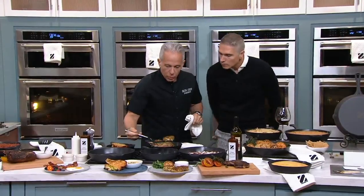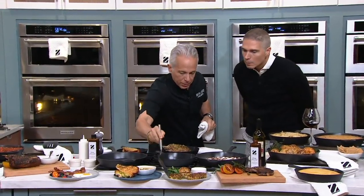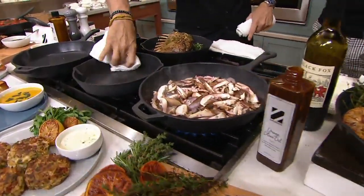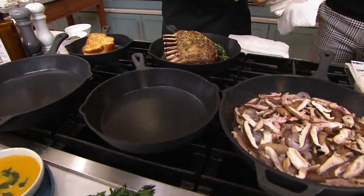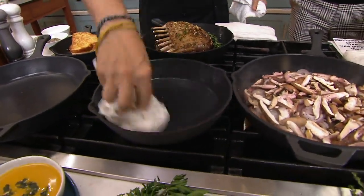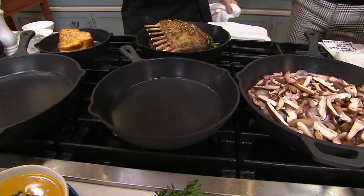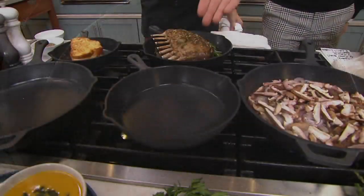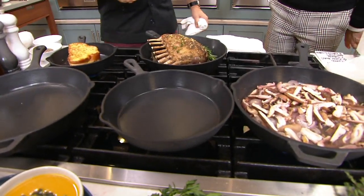Over here we have beautiful jumbo lump crab cakes that I'll be selling later today. I've sautéed them from frozen, and I'm just wiping out the pan — not using any elbow grease. Usually you have to use elbow grease, but as you can see that pan is clean. Look at that — done. Is your towel even wet? No, it's not. He's doing it with a dry towel, not even putting any effort into clean up.